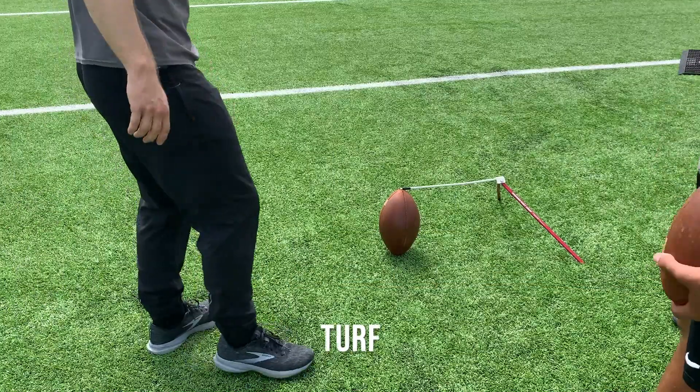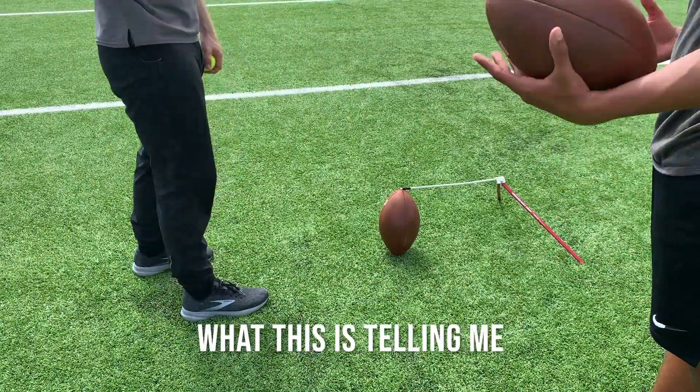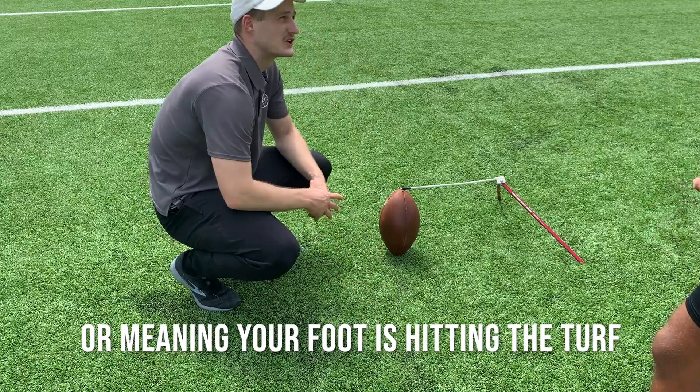Turf. I see a plant foot here. What this is telling me down here is that there's action — meaning your foot is hitting the turf.